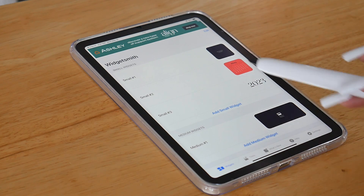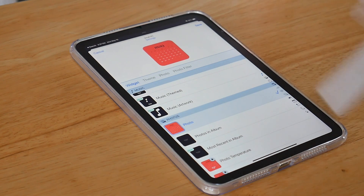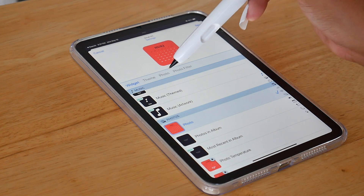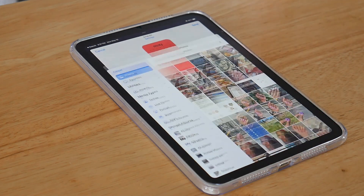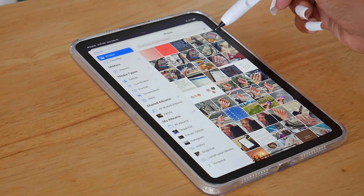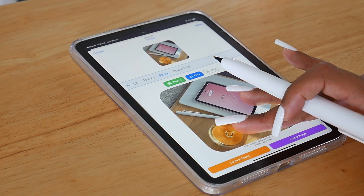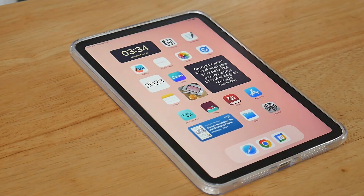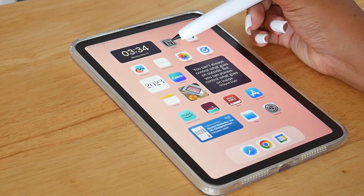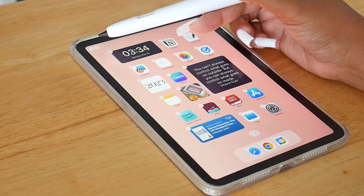So if you click on small number two or small number three, it takes you to the widget. From here, all you have to do if you want to add a photo as a widget is tap Photos, select one of your photos — like let's say I wanted to make this a widget — tweak it from here, and then press Save. Then if you go back to the home screen, it'll automatically populate as the widget. All you have to do is long press on one of the apps until the shaky feature pops up, then press Plus.